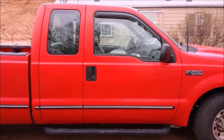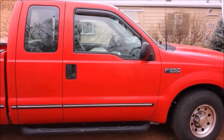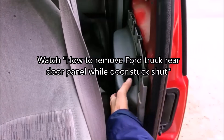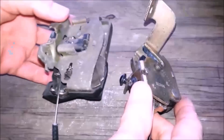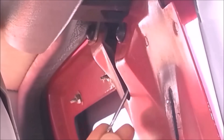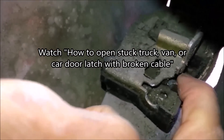Even though the cable you're repairing may not be out of a car, truck, or van, you can use a lot of the same concepts to repair just about any cable housing end. Getting access to the cable to repair can be a challenge with the door stuck shut, so I made a separate video on how to remove the rear door panel on a Ford SuperCab truck. I also made a separate video showing how to trigger most latches without use of the cable. I'll put links to any related videos in the information section.